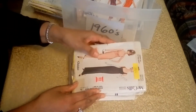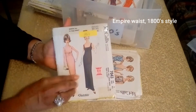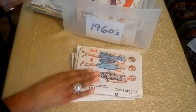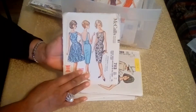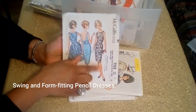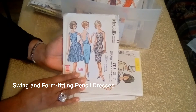And the next pattern is from 1963. Here you have a cocktail dress and an evening gown — that's very 60s. And here you have three different styles of a cocktail dress, with a big bow on the back there. It also has a store stamp that says Westbrook's Yardage.